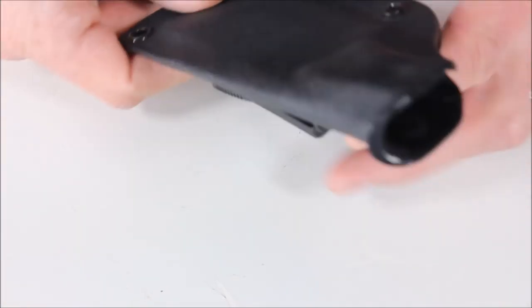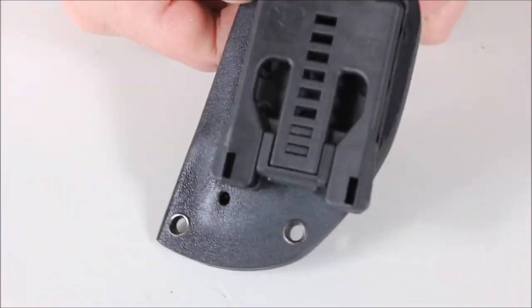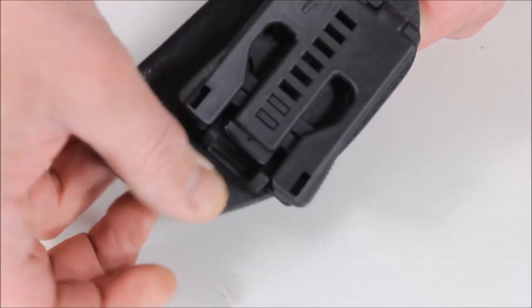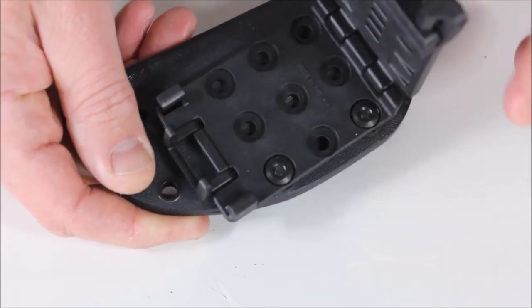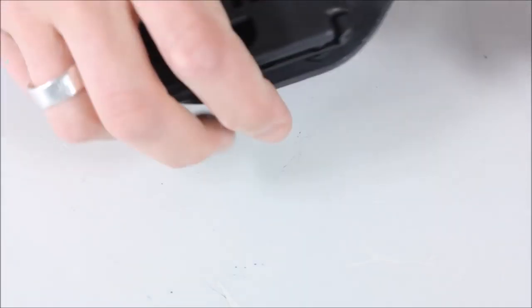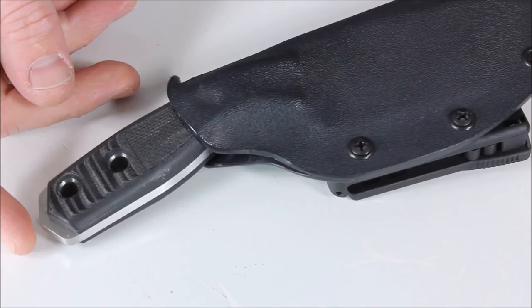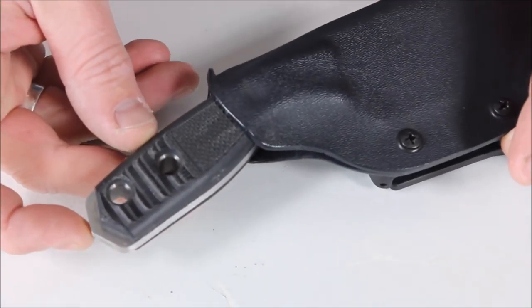Here's the sheath — it's Kydex. You slide the knife in and there's a Blade Tech Tech Lock on the back. To mount it, roll the little section away, pinch the two sections together, open it up, put it over your belt, clip it down, snap it in, and roll it back. The knife locks in nice and secure.